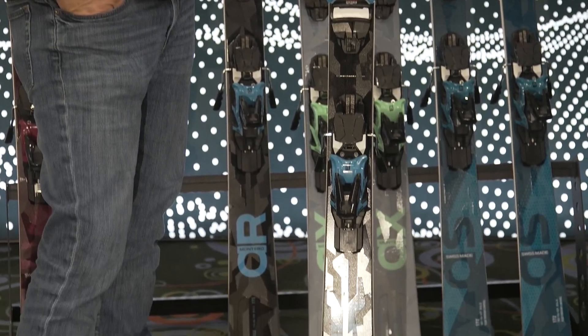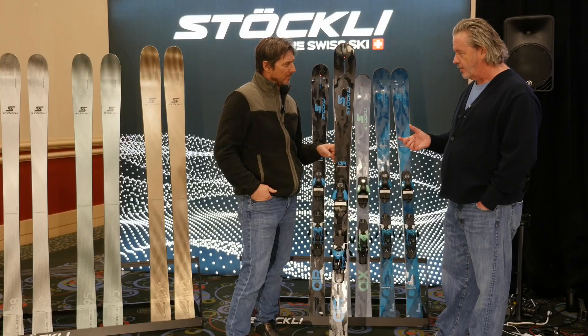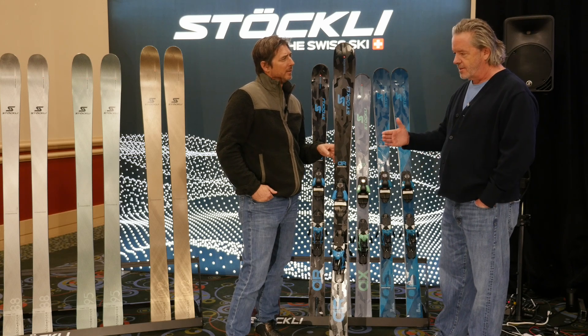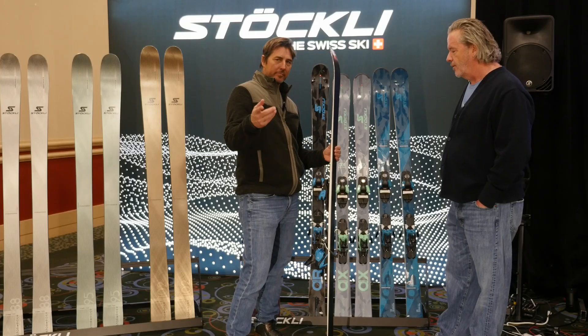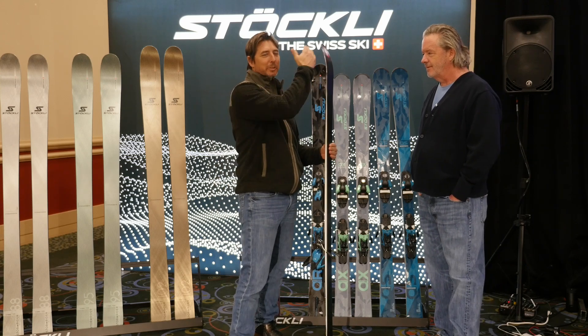So this is a real good all-mountain machine. It's 84 underfoot, so it's got that kind of perfect waist width where if you're skiing on the East Coast on really hard, icy snow, that's about as wide as you want to go where you'll still feel really good edge grip and have a secure feeling. But at the same time, it's got just a little bit of tip splay — so if you get into some powder and crud, it's still going to work really well.